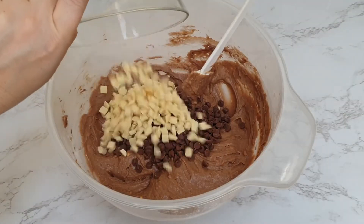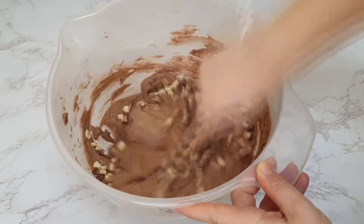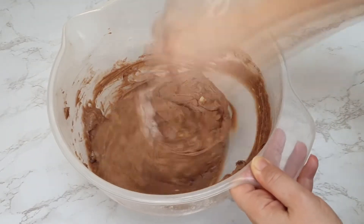Then add both your milk chocolate chips and your white chocolate chips and mix until they're well distributed throughout the batter.